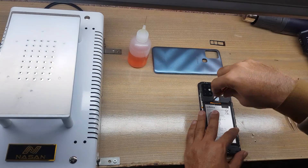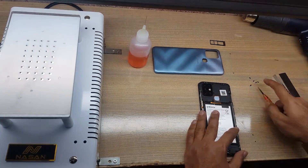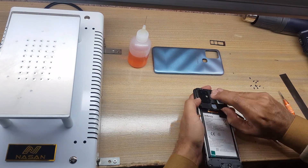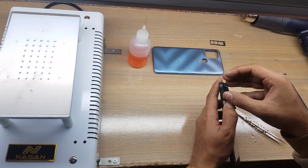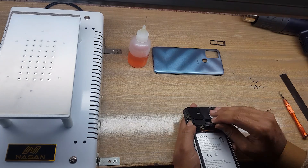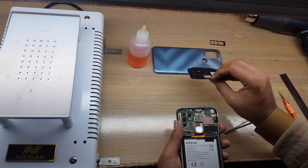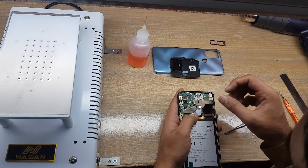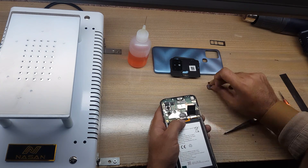Remove all the screws from the protection cover. Remove the protection cover from the main board — be careful, the fingerprint scanner is attached to the protection cover. Remove the fingerprint scanner from the main board.